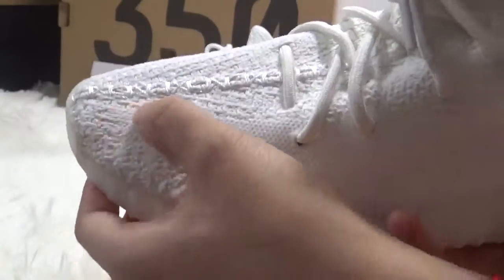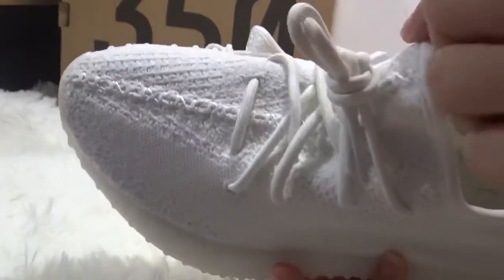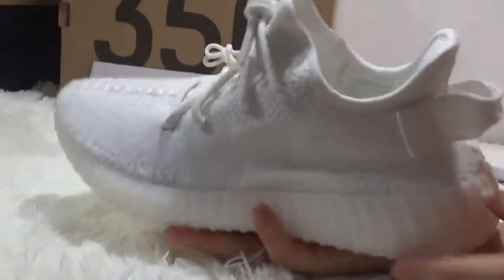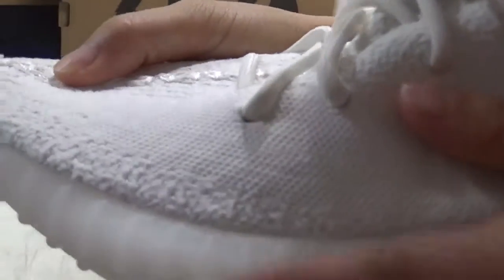The stitching also comes in white. And then let's get to the side — on the side we can check the detail.